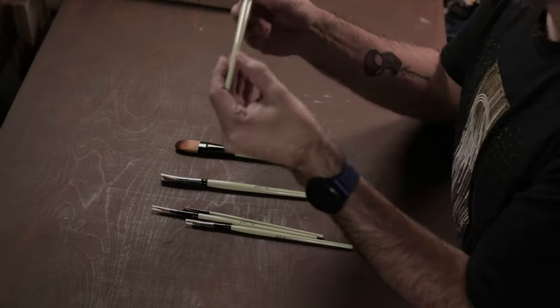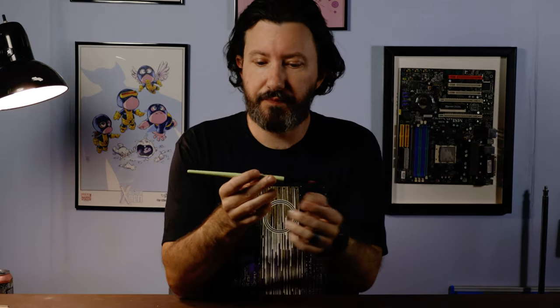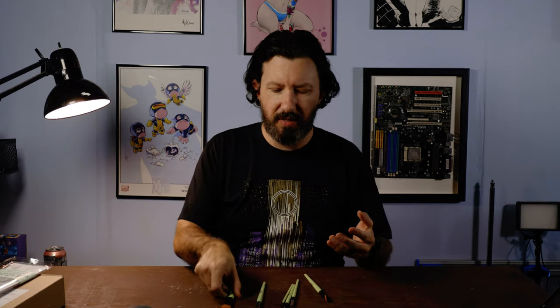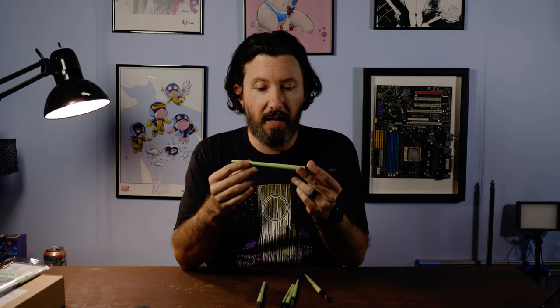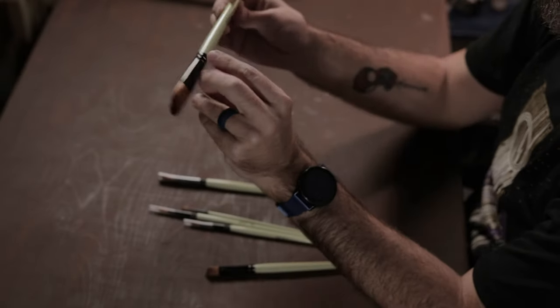Just looking at these brushes, they look really nice — good quality, good feel. Most brushes are black, blue, or dark-colored wood, so I don't see a whole lot of brushes that go for a really interesting color like this mint. I'm happy to see that. It's also got the company logo right on the brush handle, which looks really nice.